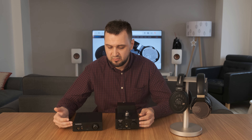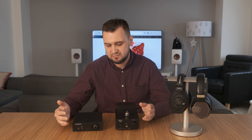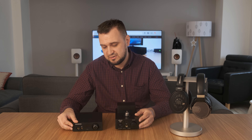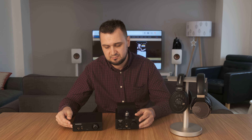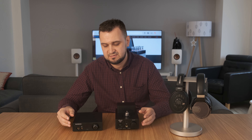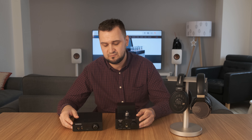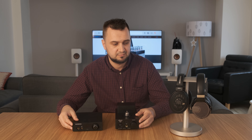Power-wise, both are very powerful — at 32 ohms both are delivering 2 watts of power, so with full-size headphones both will work very, very well. Now with in-ear monitors, the Burson Playmate will work much better because it doesn't have any noise whatsoever. The background is very black — no hum, no noise, nothing. It's very silent and will work from very sensitive in-ear monitors to big headphones, no problem.